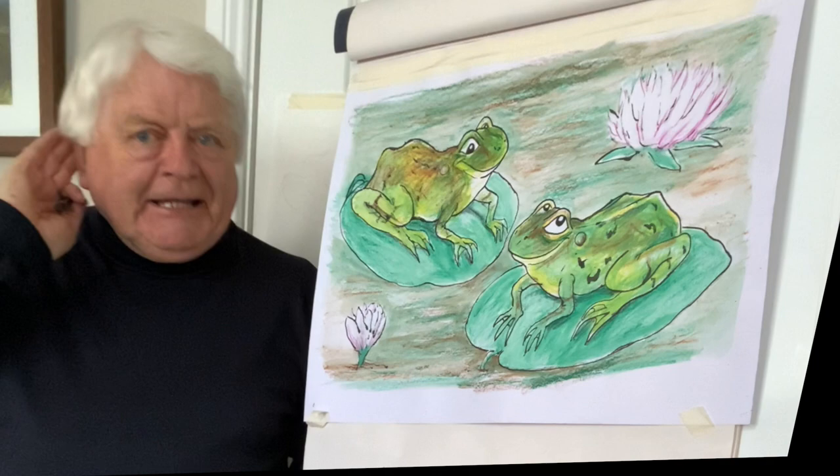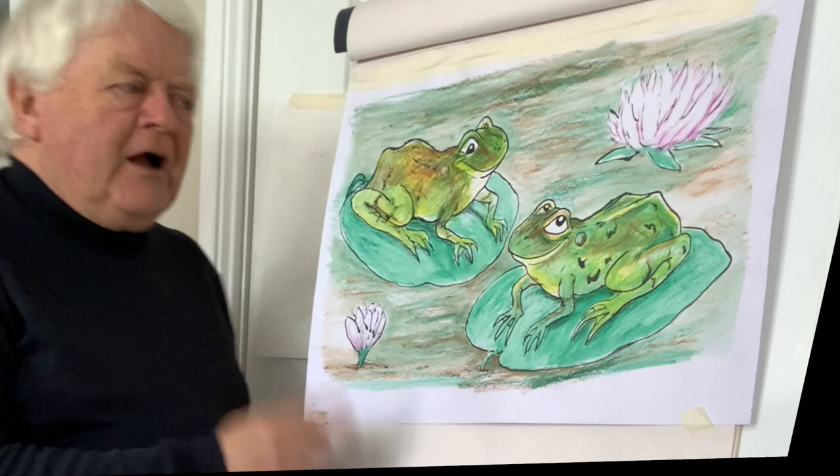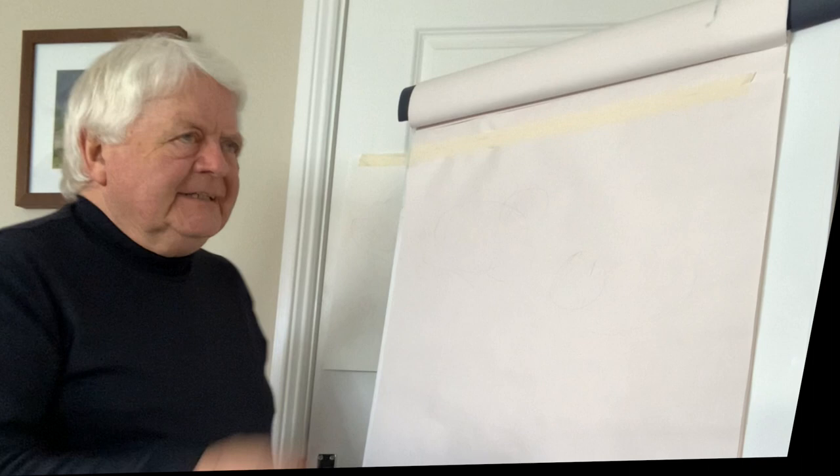All the males are croaking and the females go quiet. In Ireland we only have one type of frog — that's called the common frog. There are different types in Britain and other parts of the world. In Ireland we have the common frog and the natterjack toad.